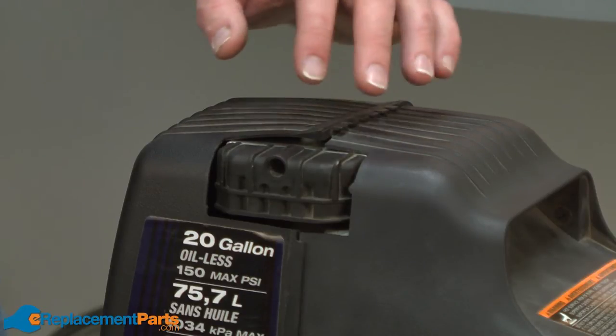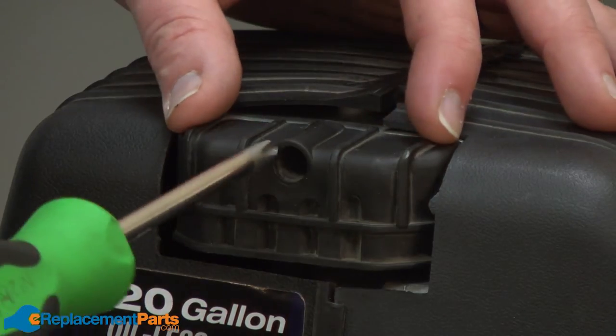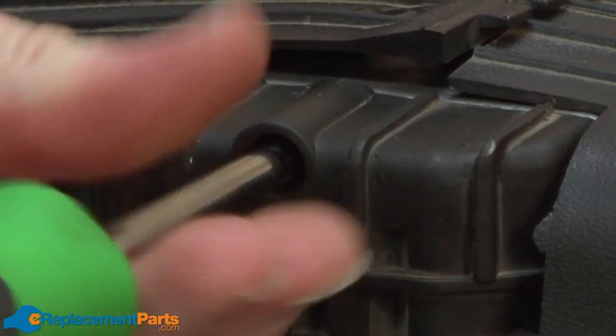In the case of my air compressor, it's located behind this plastic cover. On my compressor, the air filter cover is held in place with a single screw. I'll go ahead and remove that.